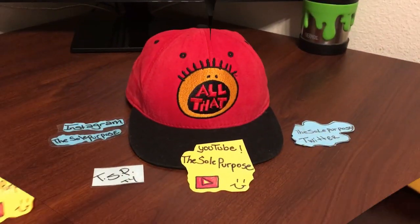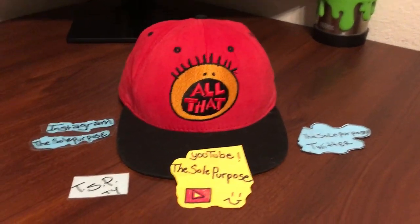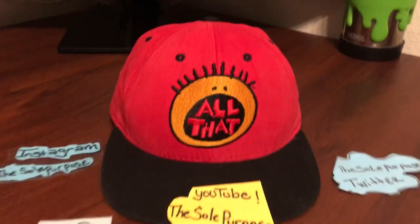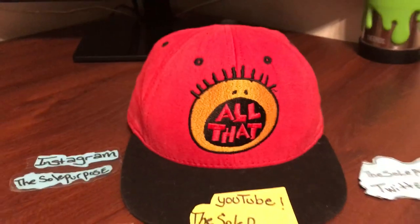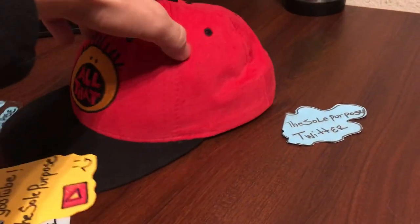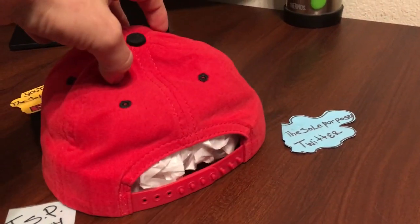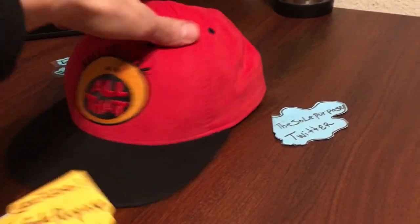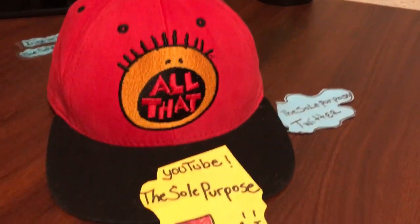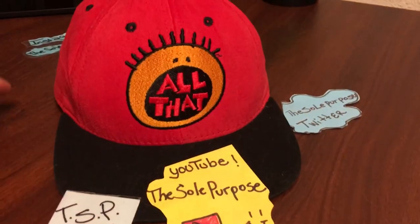The last hat I wanted to share with you is my Nickelodeon 'All That' hat. Nothing crazy — it just has the All That logo in red and black, and it's also a snapback, a red snapback. Nothing too crazy or exciting, but it looks very nice and can be worn with pretty much anything.